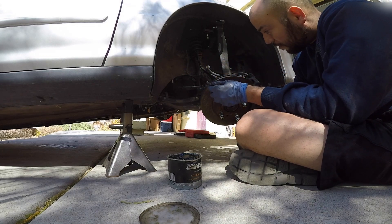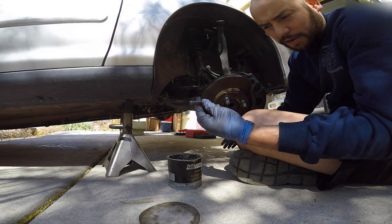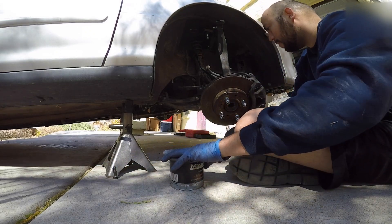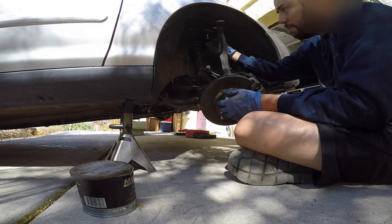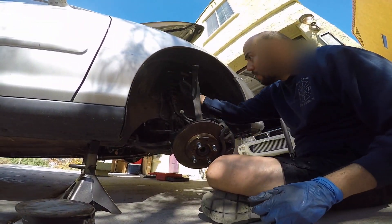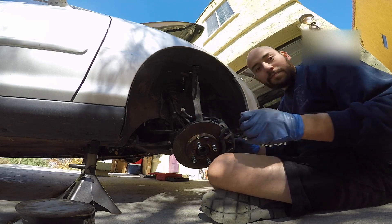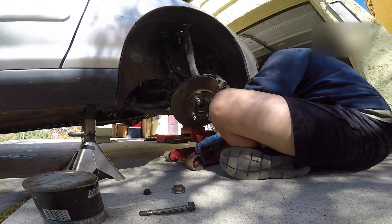I got two of the three bolts in. I actually stripped out one of them — to be honest, this also is not the correct bolt for one of them, so it's bound to happen. It is what it is. Two of the three are in, it'll be A-OK. Now let's go ahead and finish up with the bottom bolt, the top, the brake line, and the axle nut, and it's done.